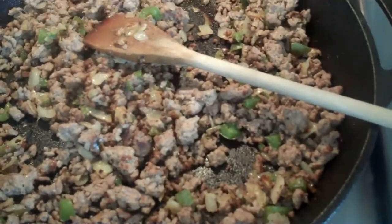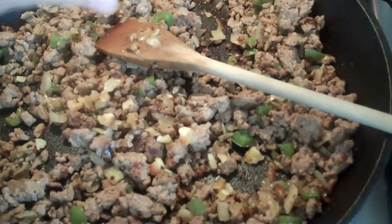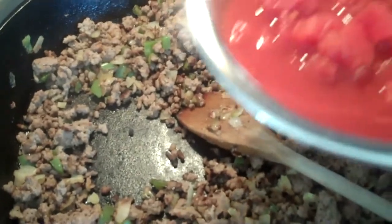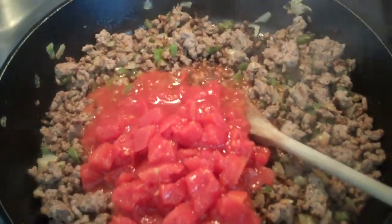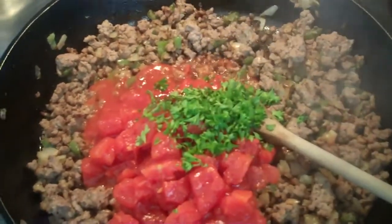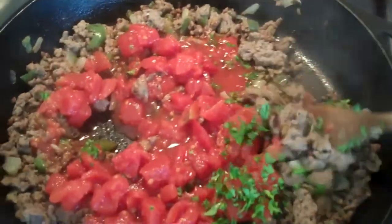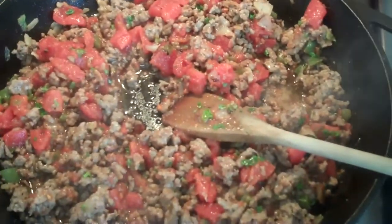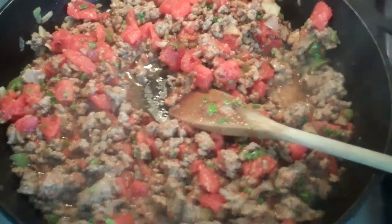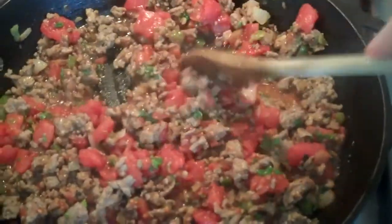My meat is now brown, so I'm going to add two cloves of roasted garlic and stir that around. Then I'm going to add about a cup and a half of diced tomatoes, one tablespoon of fresh parsley, and one teaspoon of Italian seasoning. Let this cook for a while, then add one tablespoon of tomato paste into your cooking meat and let it cook out.